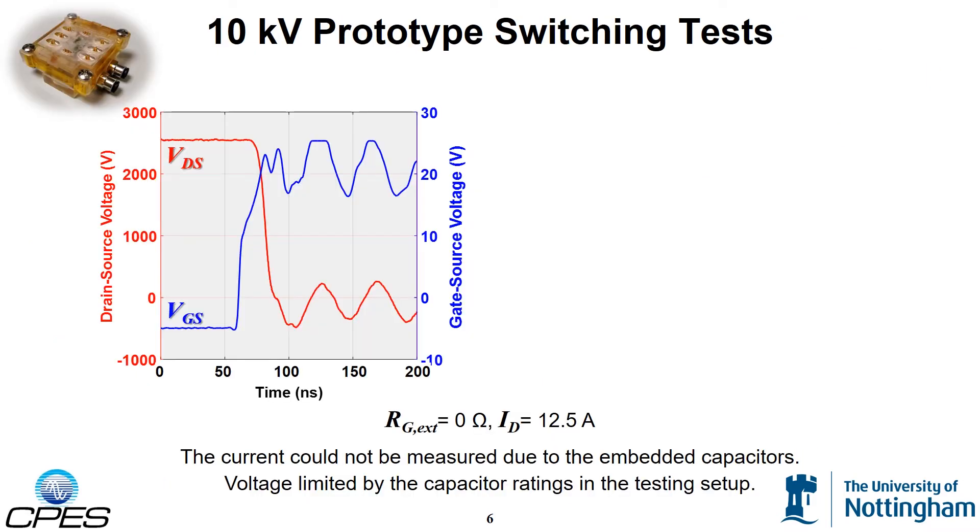Preliminary switching tests were performed on the prototype module at 2,500 volts. The voltage was limited by the testing setup and will be increased in the future. Shown on the left are the drain-source and gate-source voltages during the turn-on transient. The prototype module is able to switch 2,500 volts in 10 ns, giving a dV/dt of 200 volts per nanosecond.